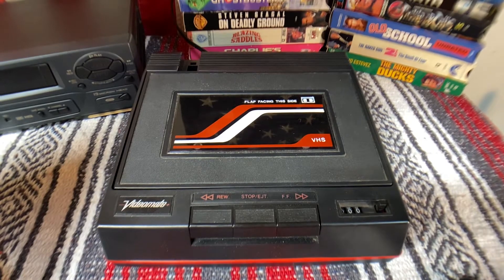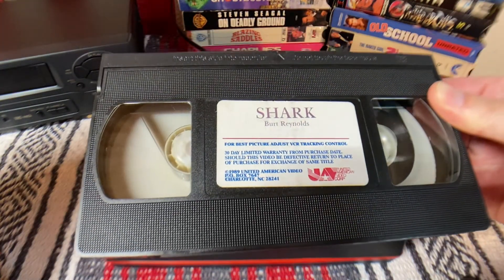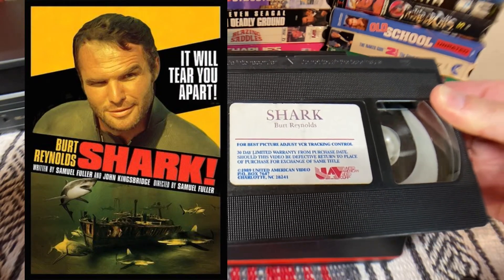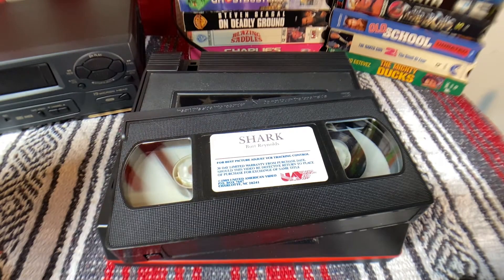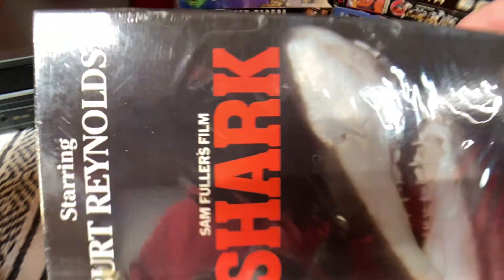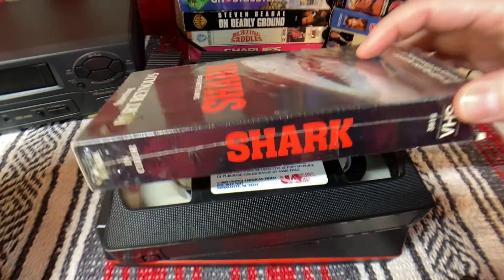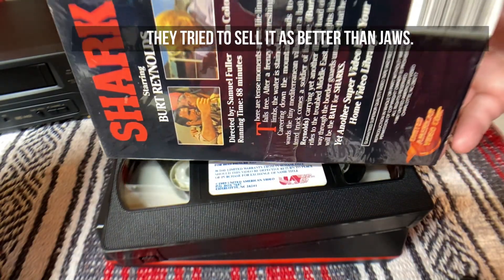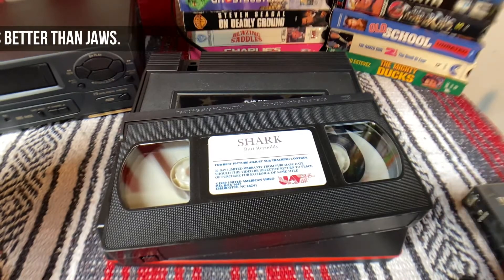The movie we're going to test this on — one I don't care gets destroyed — is going to be 'Shark,' which has Burt Reynolds in it. This movie came out in 1969 and was absolutely terrible. This is what the cover looks like. So if it gets destroyed, I won't care.